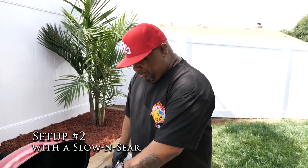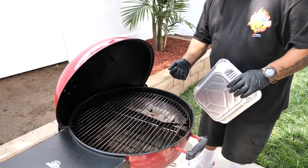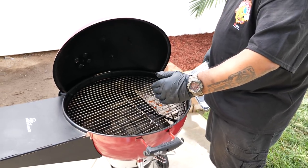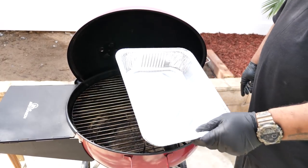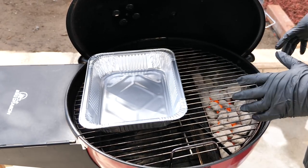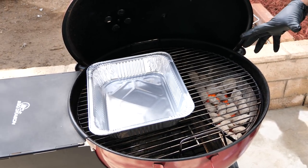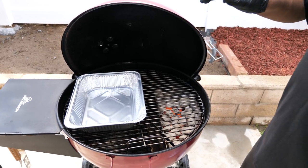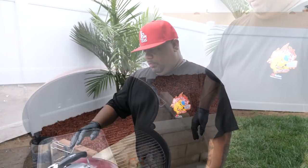Setup number two: if you have a Slow 'N Sear, it keeps your coals to one side and has a built-in water trough for moisture on long cooks. It's also a divider. But we still put a pan underneath on the indirect side so drippings fall into the pan instead of the bottom of the grill — just throw it away for easy cleanup. That's setup number two.